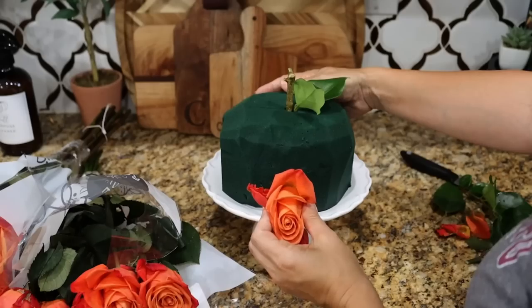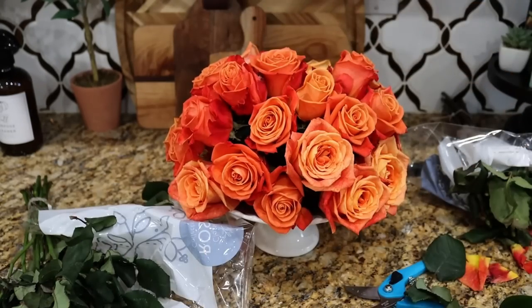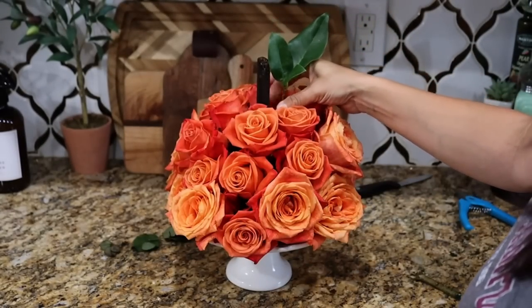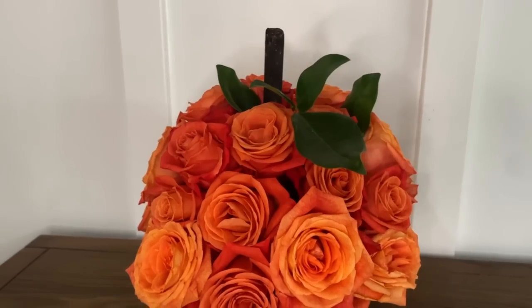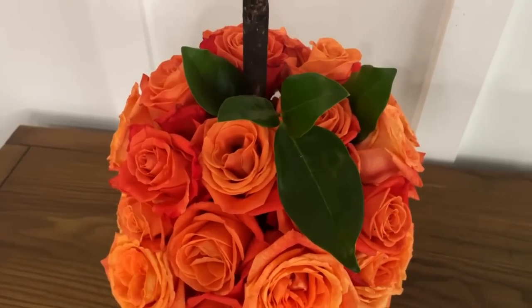Cut the flowers down short and shove them all in to make it as round and spherical as possible. This also works really well using chrysanthemums and button mums. For the stem, I tried a little branch but it was too short and scrawny, so I took a dowel that had been outside and weathered a bit, cut it down, put that in the center, and then tucked in a couple of leaves from my bush. When it's orange with a stem and leaf it might look a little like an apple, but with the orange color most people will get that it's a pumpkin.